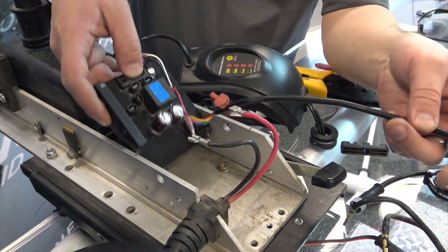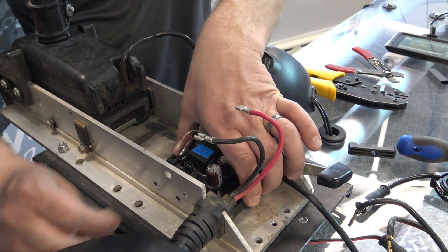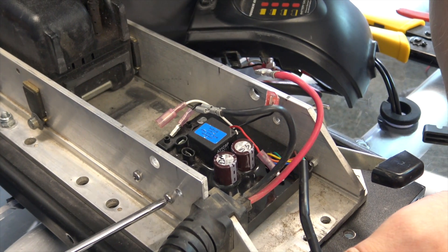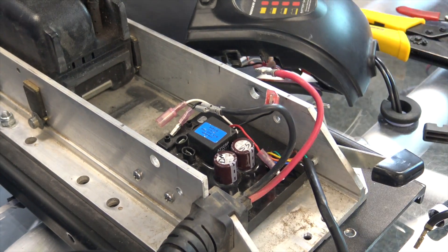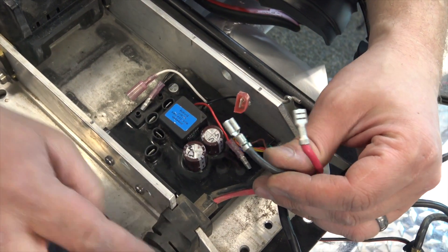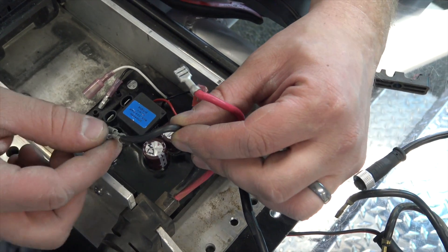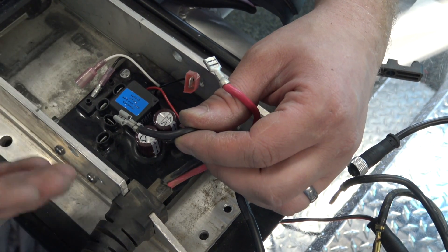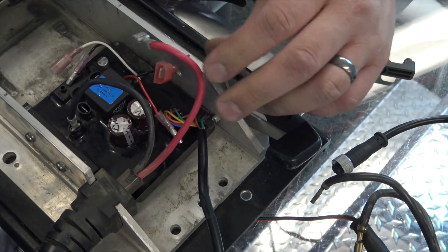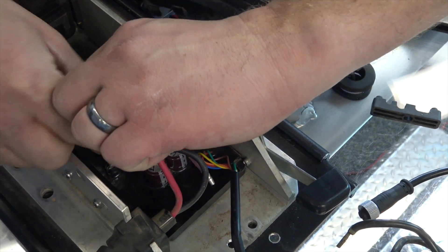Next, the new board gets laid in. Bring it up. We align the holes on the side and mount the board in place. Next, we're going to plug in the power connectors. The wires coming from your curly cable going to the motor get plugged in.